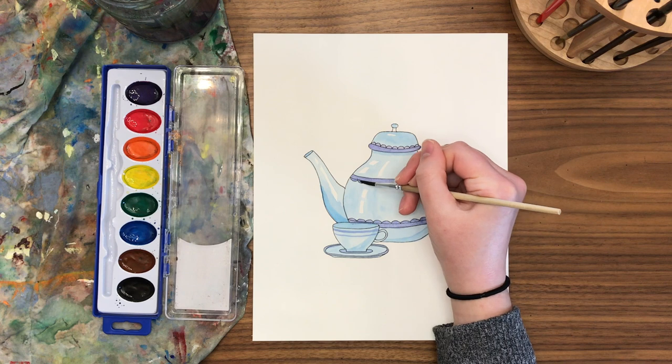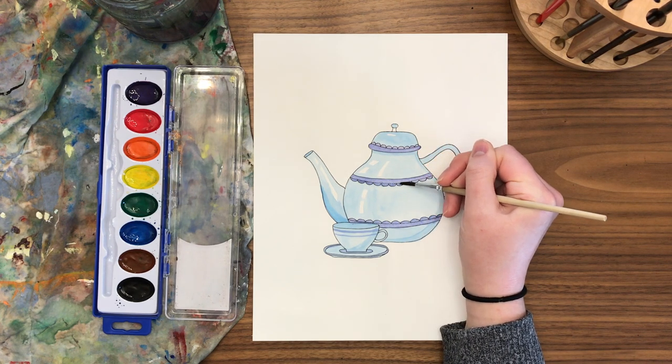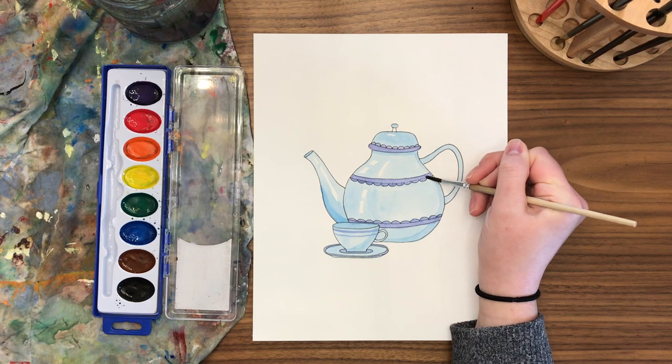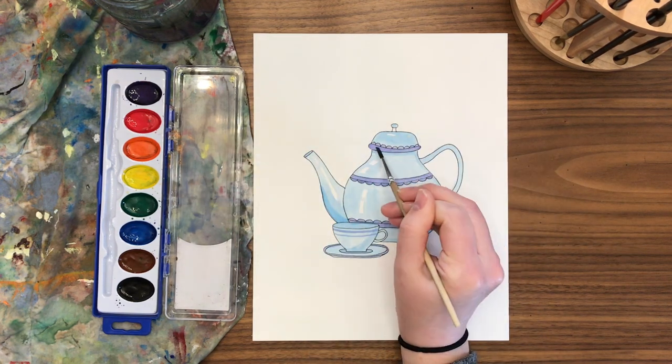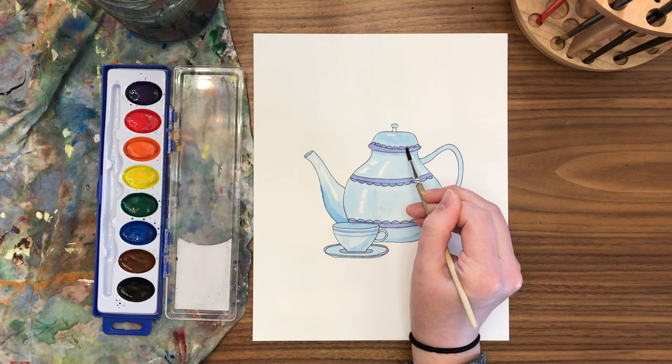Keep in mind the shininess of the teapot, so try to avoid covering up those white shiny spots you left open. As I add a design you'll see I have to paint around one, which can be tricky — but it's very valuable to make your pot look 3D, shiny, or realistic. Let's keep having fun and make some cool designs.